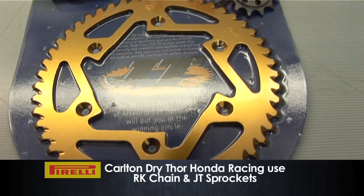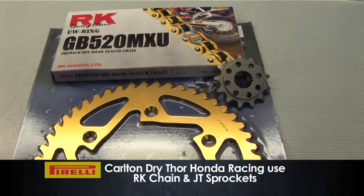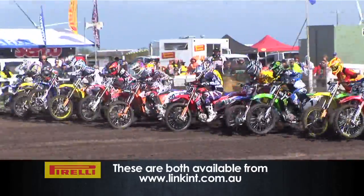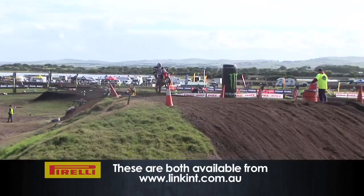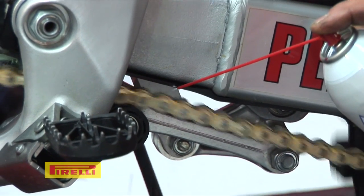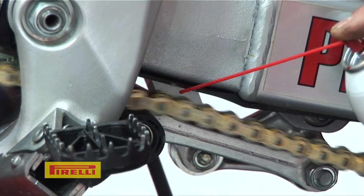There are different qualities of chains and sprockets. Here at Carlton Dry Honda we use an RK chain and JT sprockets on our race bikes — we find them a great product and the service life on them is great. It's pretty much what you pay for: if you spend sixty dollars you'll get a sixty-dollar chain, but if you spend a hundred and sixty dollars you'll get a far better quality chain. If you want long-term wear out of your chain and sprockets, by all means use a top quality chain and sprockets.